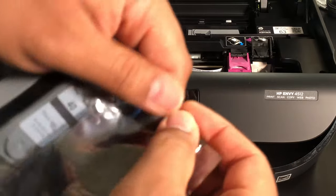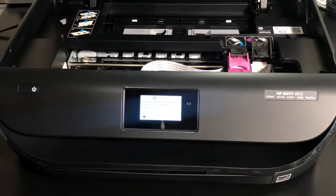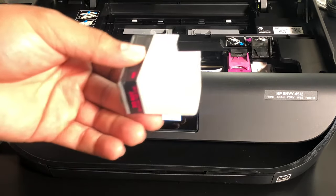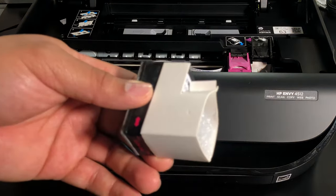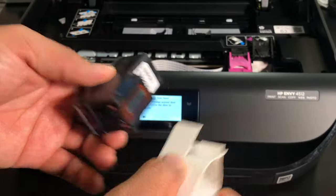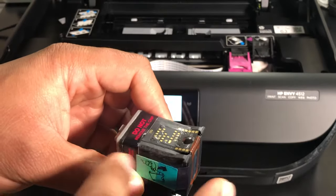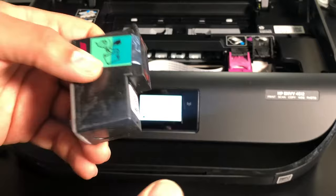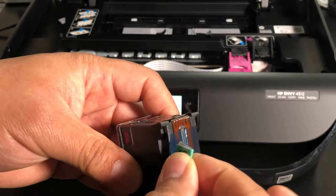Locate the perforated hole to tear open your new ink. Remove the plastic as well as the foam. Make sure not to touch the connection points or where the ink comes out — doing either can contribute to electrical or print quality diminishing. Pull this off.